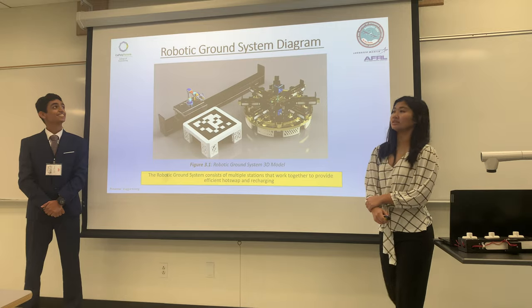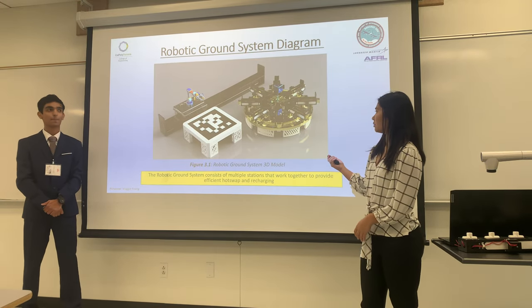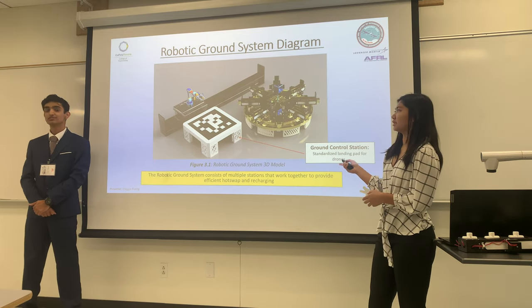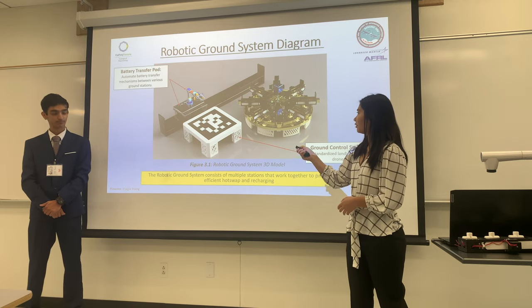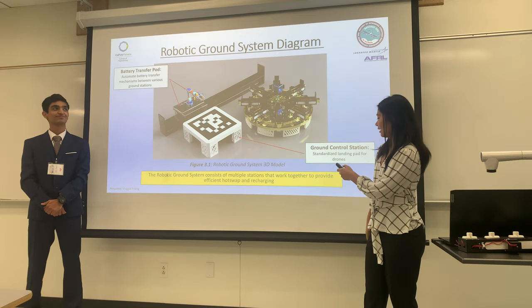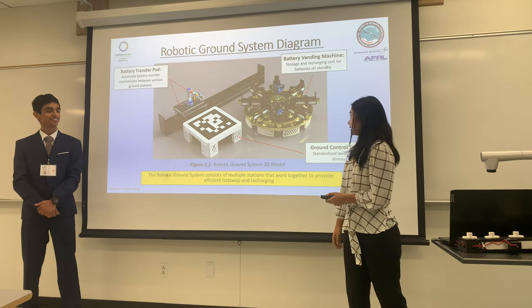So how does our ground system work? This is our 3D model that we have designed — the ideal model. It has three main compartments: the ground control station with the drone landing autonomously onto it, the battery transfer pod, which allows the battery to be transported from one station to the other, and our battery vending machine, which can store and recharge LiPo batteries on standby.